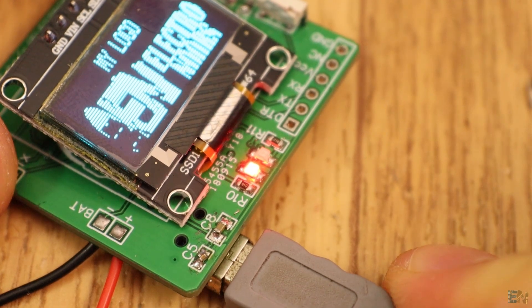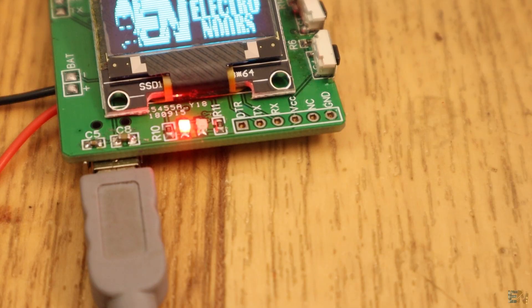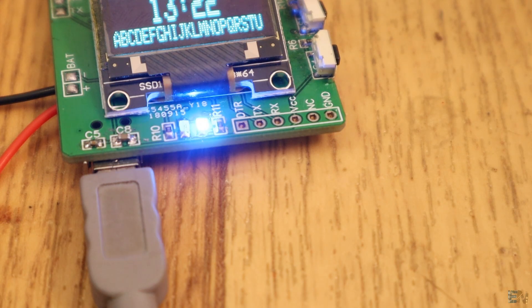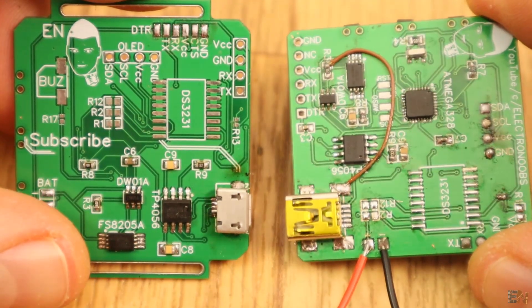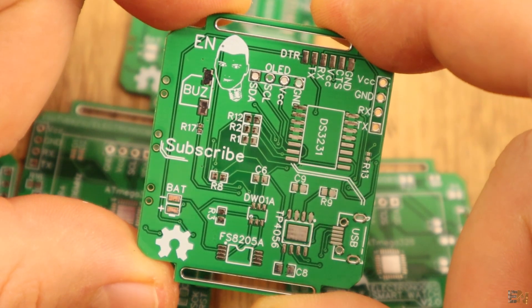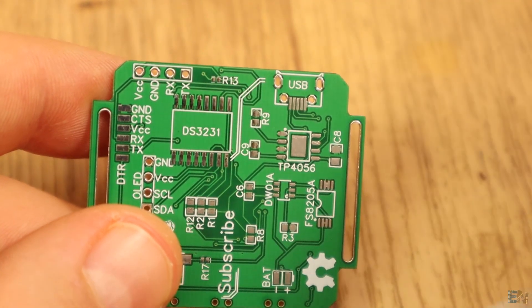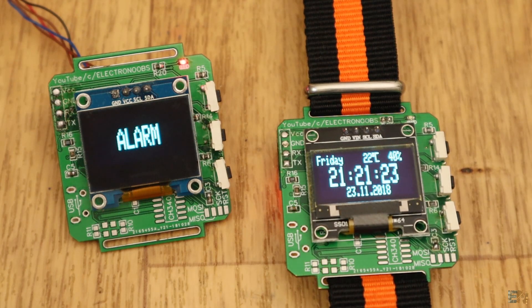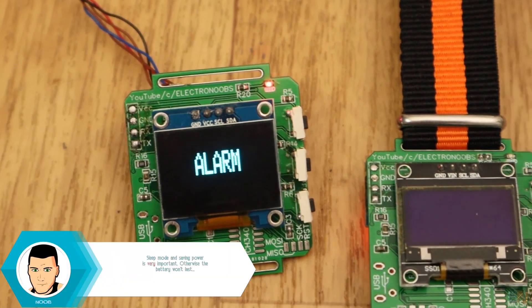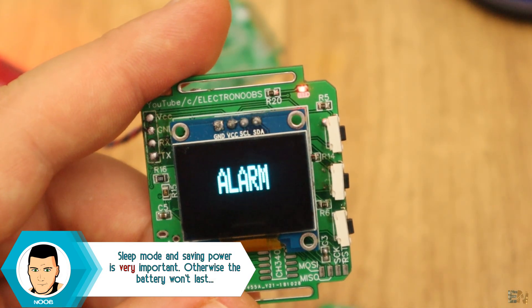I plug the USB connector and the battery charges and the red LED turns on. When the battery is full, the blue LED turns on. I've already corrected these errors on the final Gerber file you can download from below, so everything is perfect now. As for the interrupt pin from the real-time clock, without that pin I can't put the chip into sleep mode to save power. In the next part of this project, I will add the alarm feature to this smartwatch.